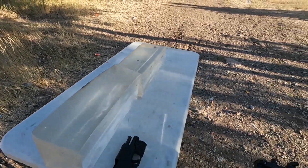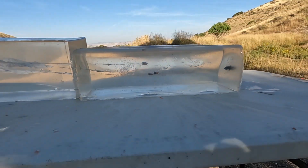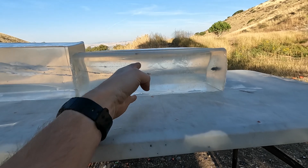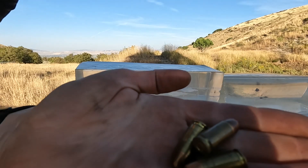Ballistic gel is so cool every time I shoot it. Those are my three FMJs — they all had about 16-plus to 20-something inches of penetration. They flew straight and didn't come apart, which is kind of exactly what you'd expect from an FMJ.